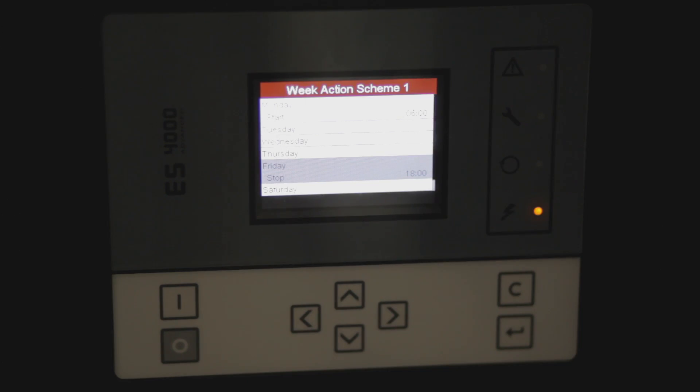Now we have the compressor starting at 6 a.m. on Monday and stopping at 6 p.m. on Friday. That's been our ES-4000 Advance controller. Thanks for watching today — we'll see you later.